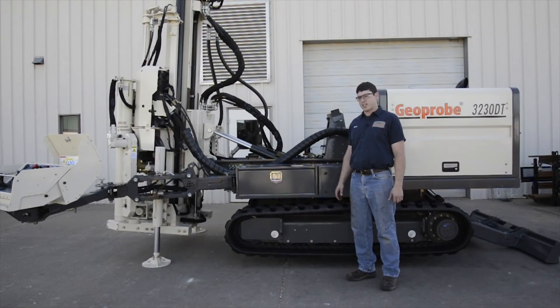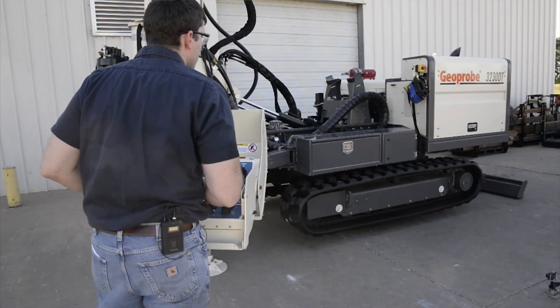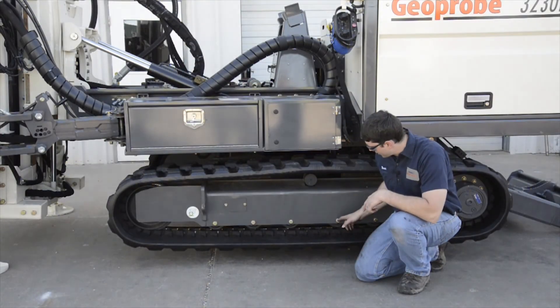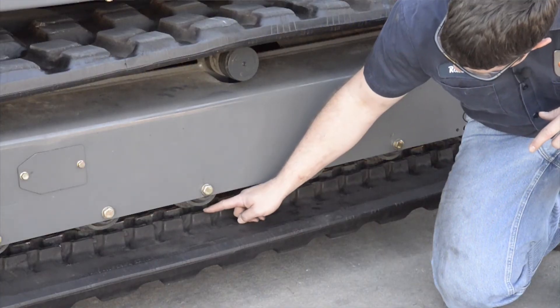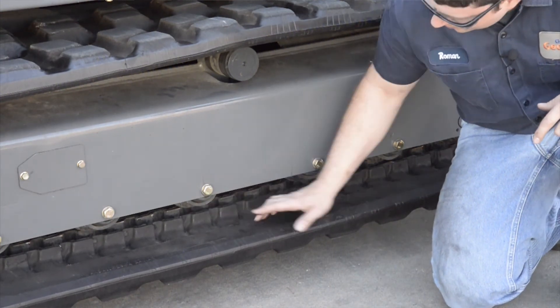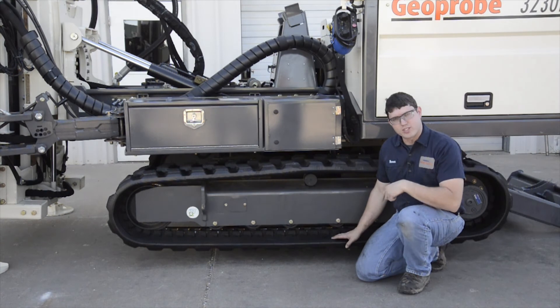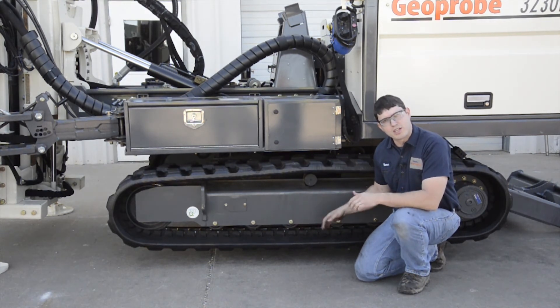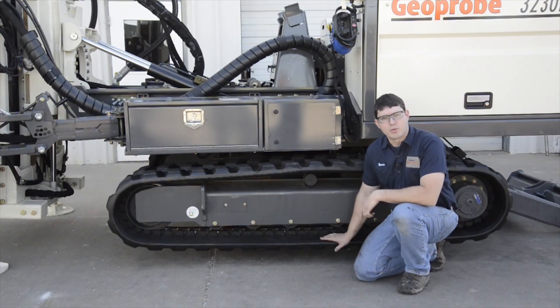Now that I have my tension adjusted on both sides, I'm going to spin the tracks while the machine is still in the air. I'm going to once again check the track tension on one of the center two rollers — between this point on the roller and this point on the track — and make sure that there's three quarters of an inch to an inch and a quarter in clearance. This one looks pretty good, and then I'm going to check the other side. When I feel good, I'm going to take my jack stands out from underneath the machine, set it on the ground, and return to work.